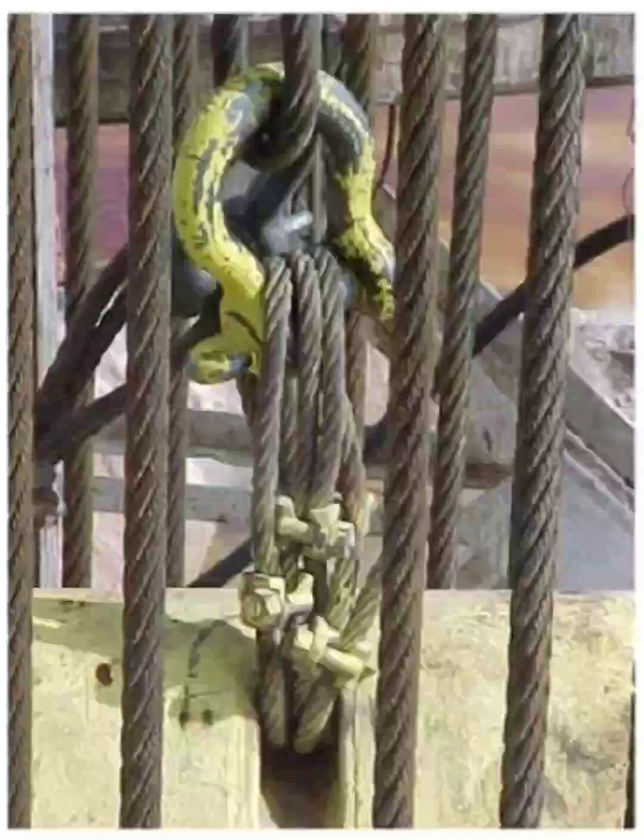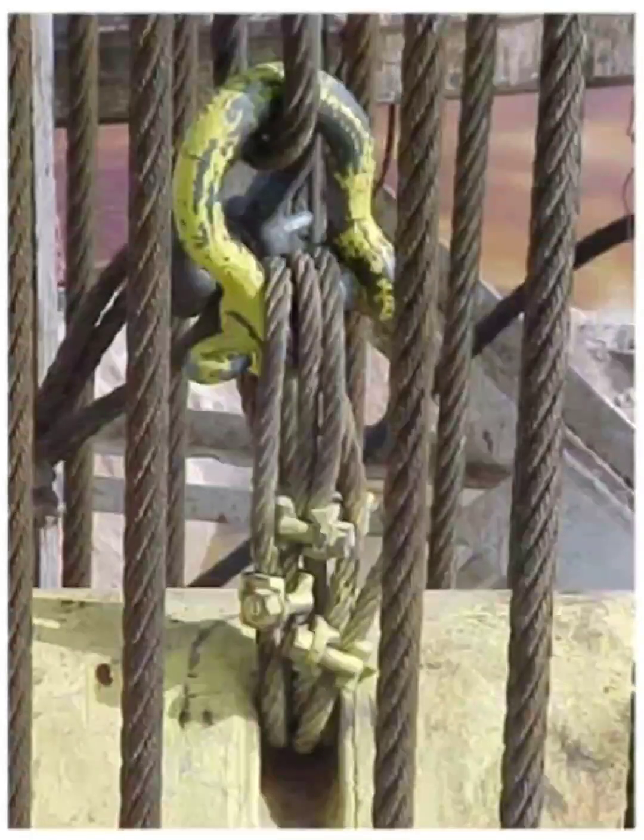Here we see the improved approach: using a certified, tailor-made sling or clamp system to support the traveling block. This setup is engineered and load tested, ensuring balanced tension across all lifting points, secure connections using certified shackles or clamps, and reduced wear on the wire rope and block attachment points, with full compliance with lifting and rigging standards.